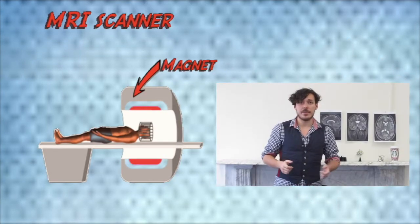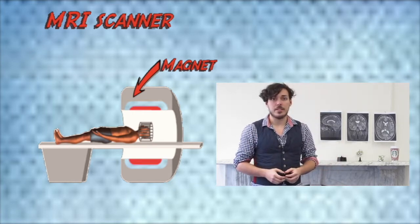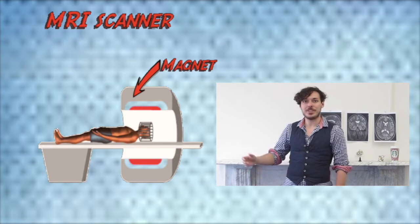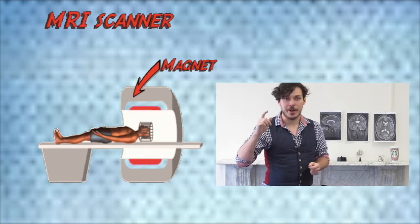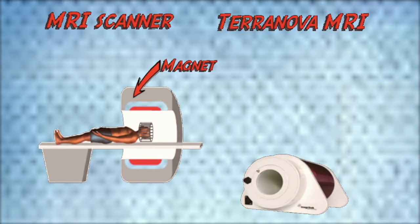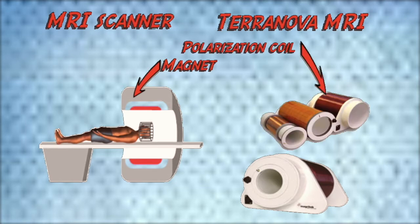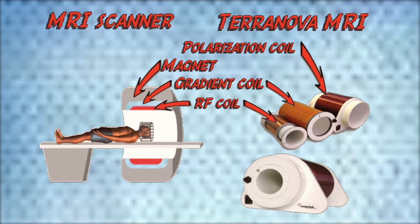However, instead of using a magnetic field generated by an expensive superconducting magnet, we'll cheat and use a much cheaper, weaker but freely available magnetic field — the magnetic field of Earth itself. With the help of the Terranova MRI scanner, we can amplify the Earth's magnetic field, which is only around 40 microteslas, by about 250 times through polarization coils. The Terranova can also generate a gradient and radio frequency coil, just like a real MRI scanner.